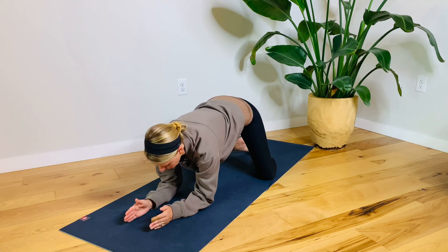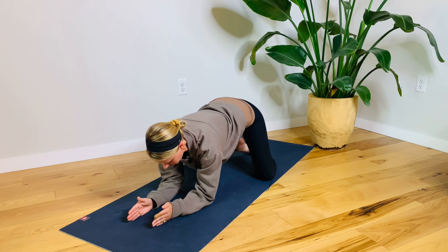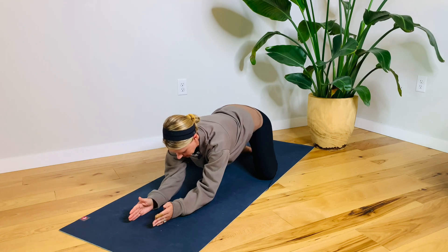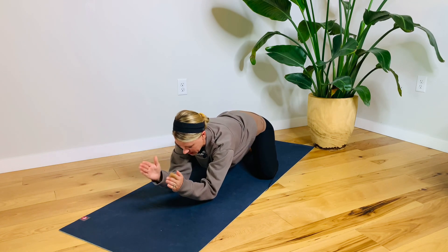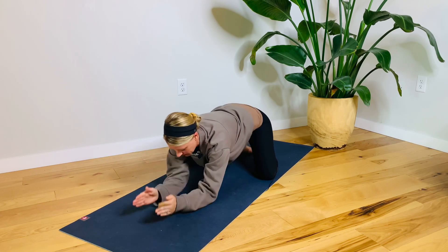We have one more of these. Scoot forward a little bit more. Lifting up your posture, press down into the floor and back. Pull back, keep pulling back. Lift your hands up. Pulse it — five, four, three, two, and one. Release.